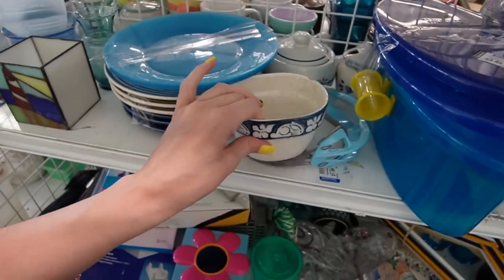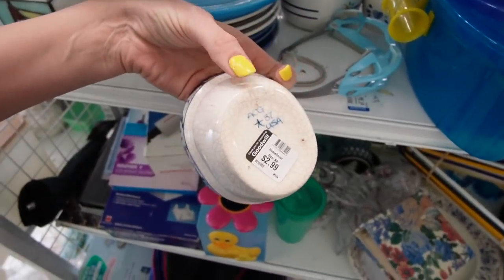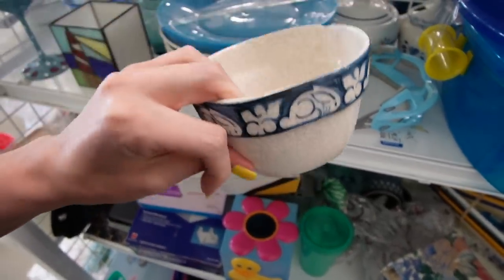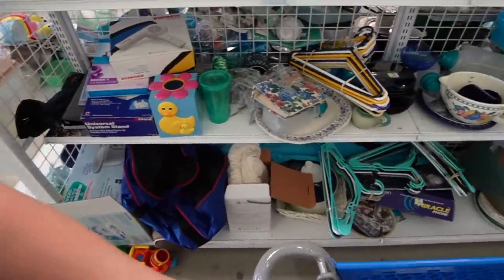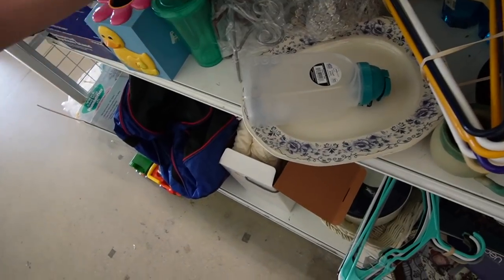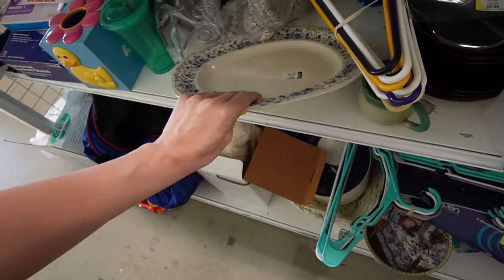Here we have some denim pottery. Unfortunately, there's a giant chunk out of it. You can see this is the more contemporary denim pottery, unlike the chick plate that I got and sold for $1,200. That platter looks like it's got some age. What is happening? We just walked in the door — this is exciting.